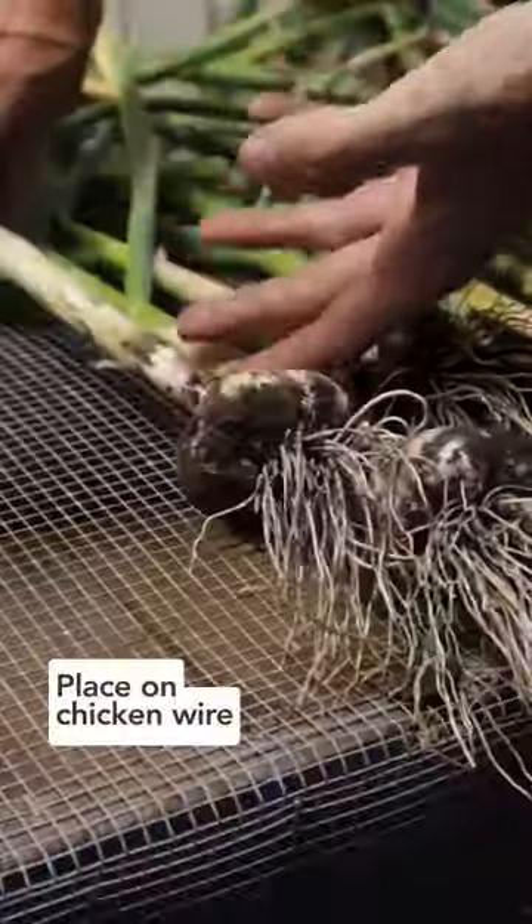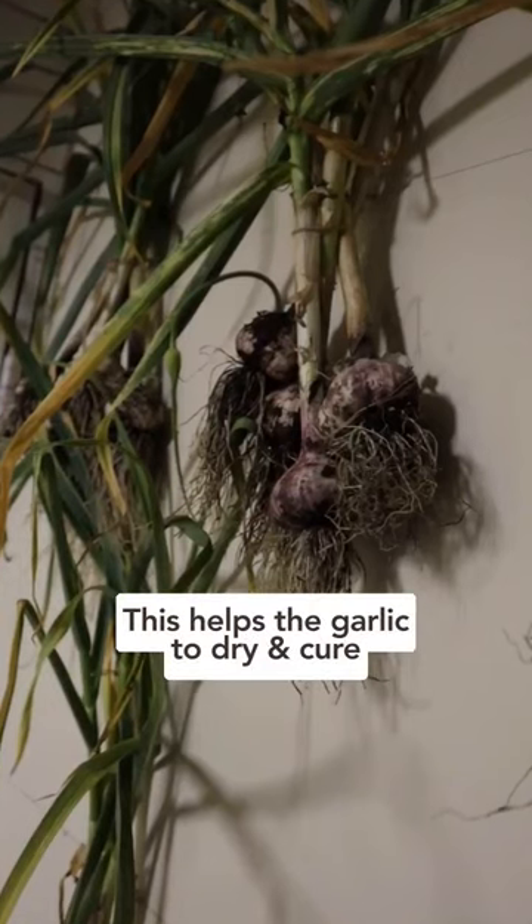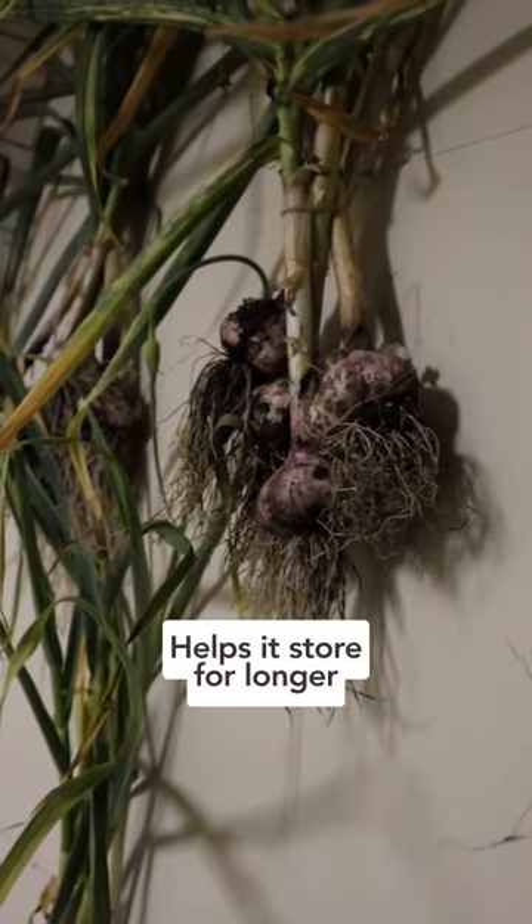Instead, bring them inside to a dry area such as a garage and simply put them on some chicken wire, or tie them together to hang dry them. This helps the garlic dry and cure, which will help it stay good for longer.